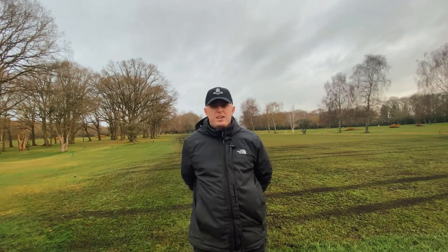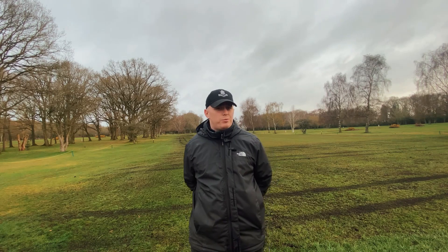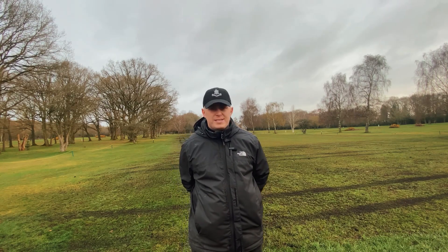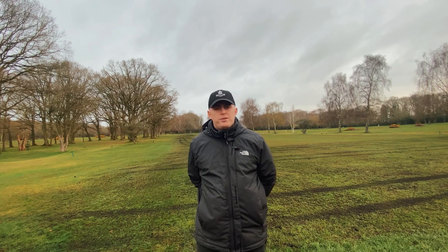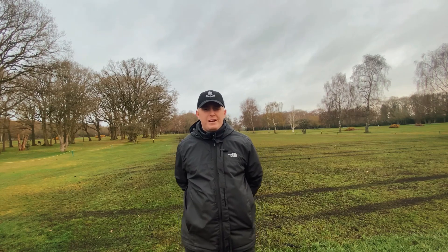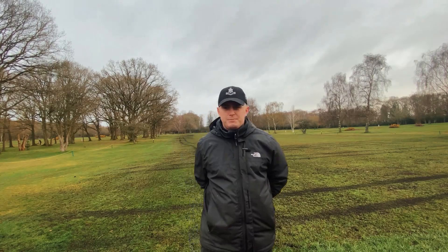If you're playing general play and would prefer to play the semi-rough or tee your ball up, you're welcome to do so. The only essential thing is to keep trolleys and buggies off these fairways whilst they start their recovery process. As always, thank you so much for your patience whilst we carried this work out. Temperatures are warming, which is a great indication that our seed is going to germinate — so fingers crossed, and thank you very much.